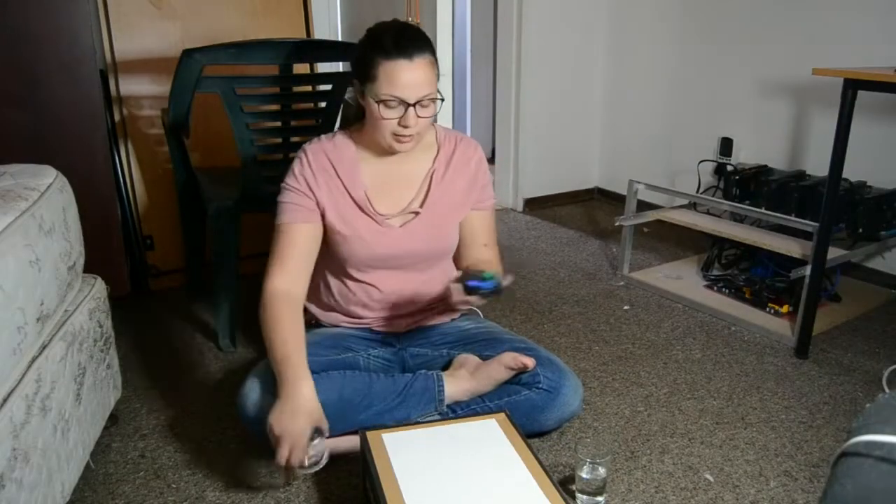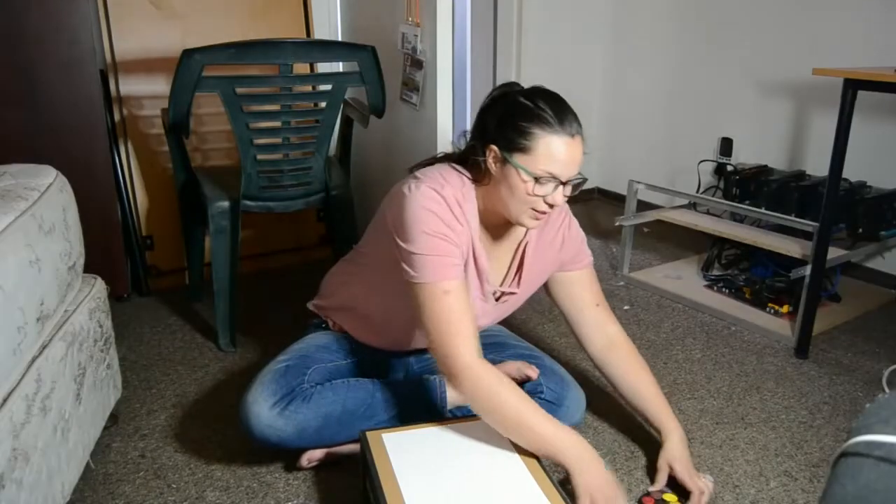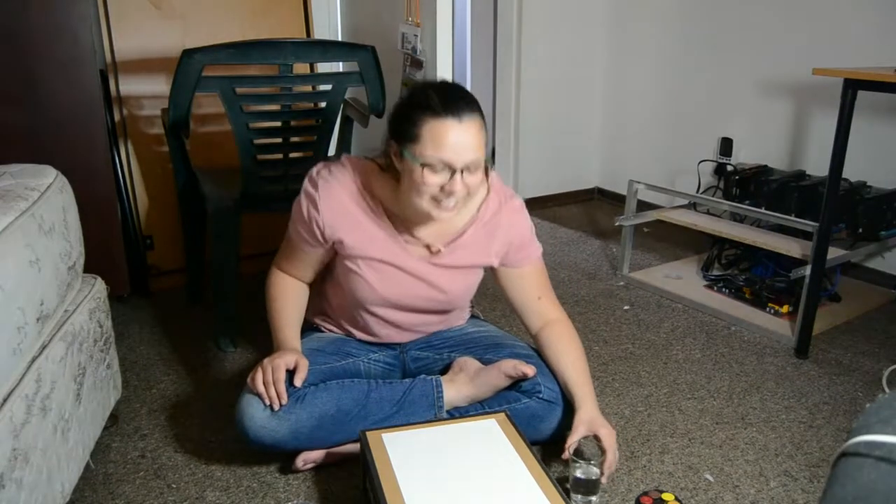So today we're going to be painting with my toes. We're going to use these watercolour paints that my brother bought for my birthday last year — a year and a week ago.